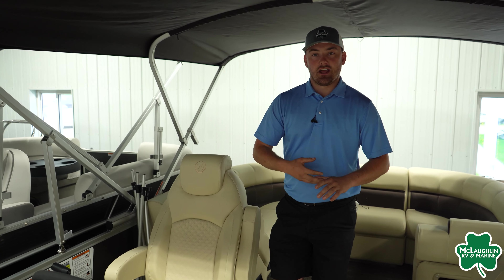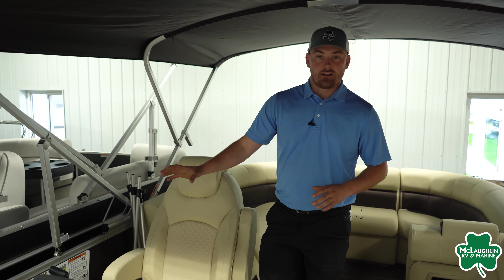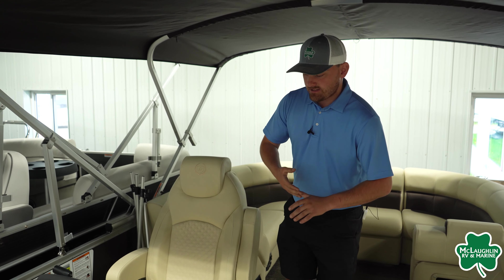Also on the dash, we are going to have a pre-installed Lowrance Hook fish finder, your Clarion radio controller, as well as all of your analog switches and your RGB light controller. You are going to have RGBs in all of your speakers — that's a really nice feature.